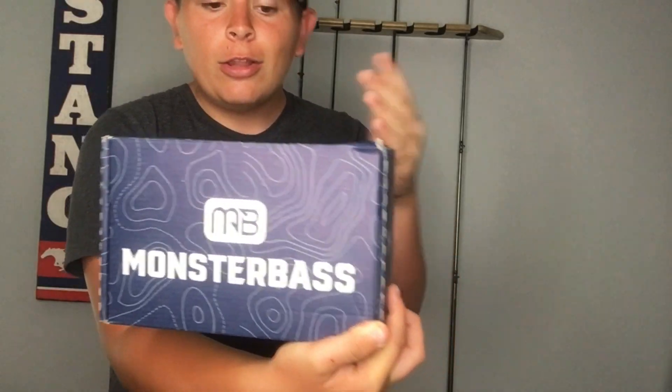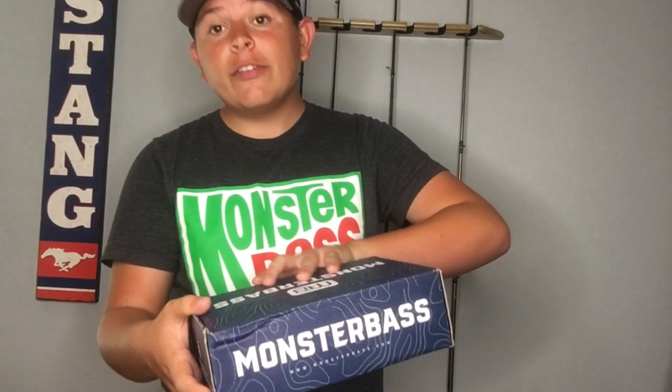What's up guys, welcome back to another video. Today my Monster Bass May box just came in the mail and I'm going to be doing a whole unboxing video on it. So here we go. The Monster Bass box is right here — I love the colors on the box. Overall looks pretty good so far. So let's open it up.